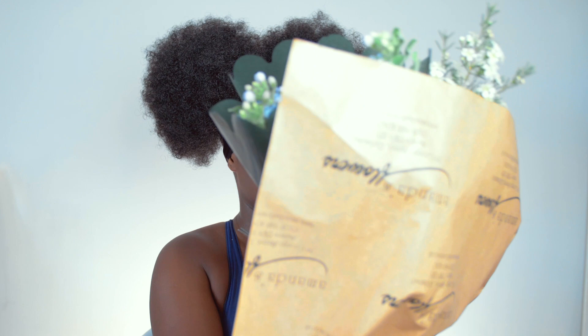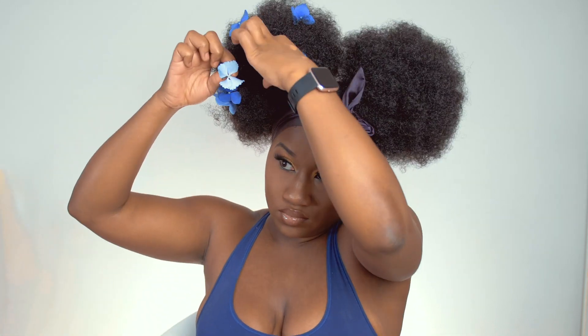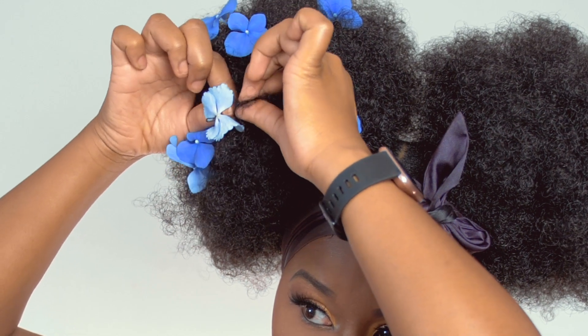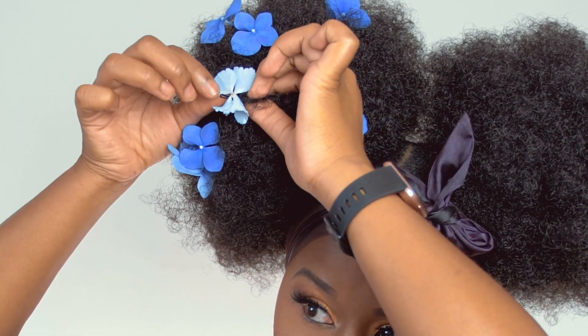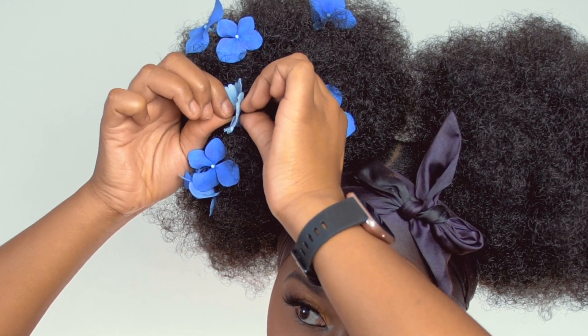You don't need a whole bouquet — I suggest getting some different types of flowers as well, not just one type, so you can have variety and it will look much cuter. I chose blue hydrangeas to go with my Instagram theme. To secure the flowers in place you're going to need hairpins — fasten the hair pin to the stem of the flower. Here's a close-up so you can see: I've put the hair pin onto the stem and I'm using that to secure it into the hair.